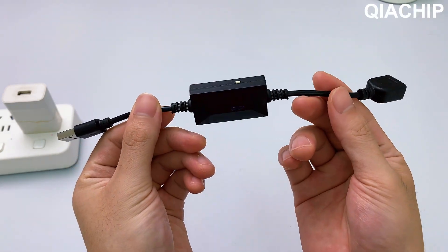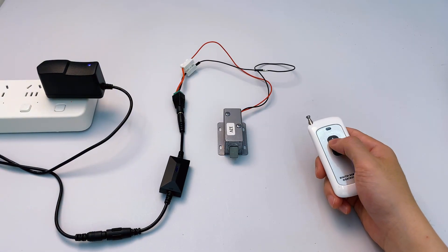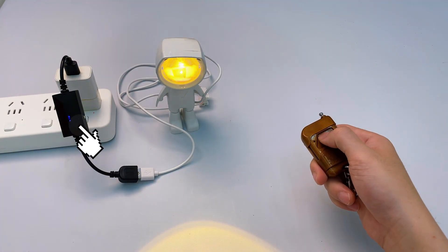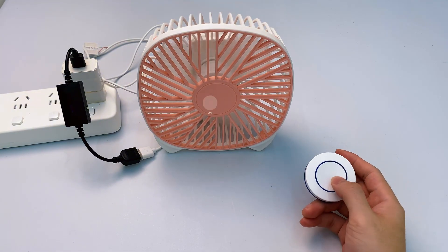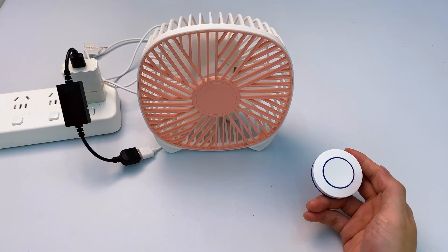A USB remote control switch, light strip, solenoid lock, ambient light, mini fan, and night light.